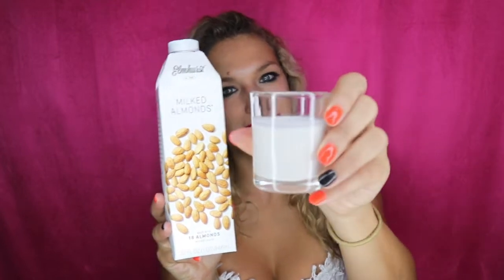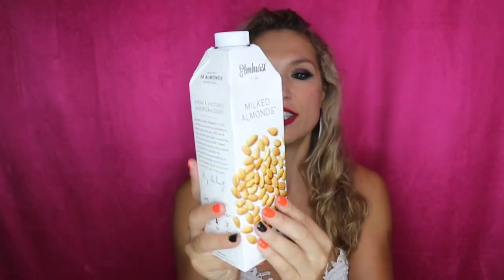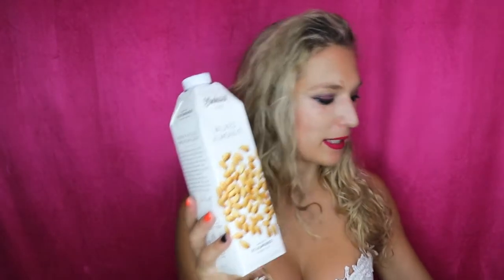First up is almond milk, and this is what it looks like. You can see it is very white, just like your dairy milk that you're used to seeing. This particular brand is Elmhurst. To give you a quick rundown, it has nine grams of protein, 11 grams of fat, nine grams of carbs, and about seven grams of sugar, out of which six grams are added. So I would expect it to be relatively sweet.